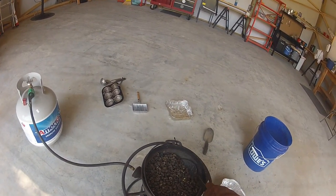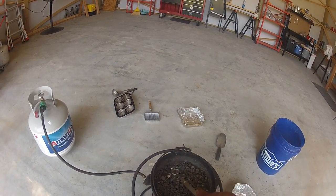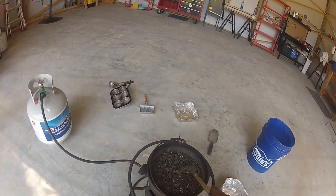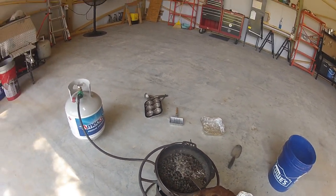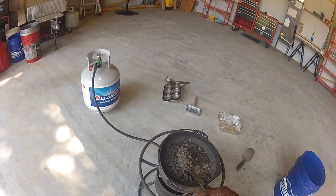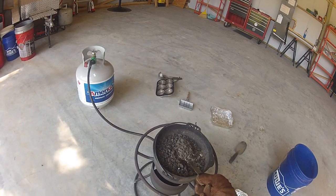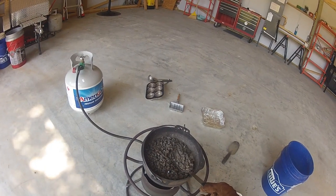Now all the lead has melted out of the bullets. You can see all this stuff floating on top — that's just the copper jackets and stuff like that. It's hot enough now where it all melted out. So this step here, I'm just going to scoop them out. My spoon has holes in it, so it's just kind of draining them best I can, and I just dump it in my little pan here. We'll lose a little bit of the stuff, but I get most of it.